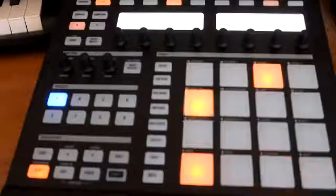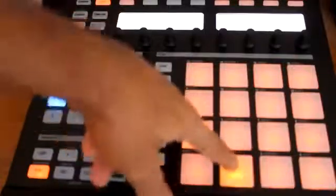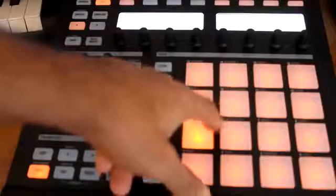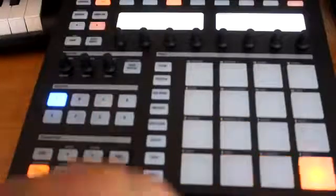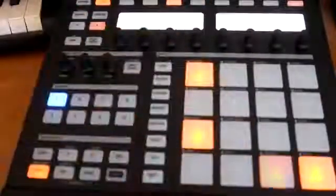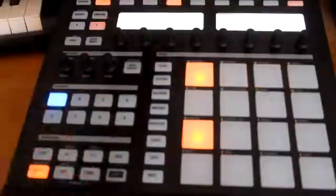Now we're gonna go ahead and put the snares in so you can get a feel of the rhythm. To put the snares in, you want to hit pad mode and then find the snare you want to use — I think I'm gonna go with this one. We're gonna go back to the first bar, and like I said, the snare normally is on a 5 and a 13, so we're gonna put that on pad 5 and pad 13 and play around with it to get a nice little rhythm going.